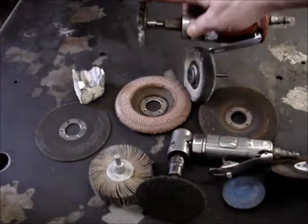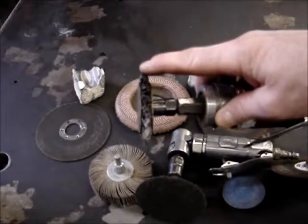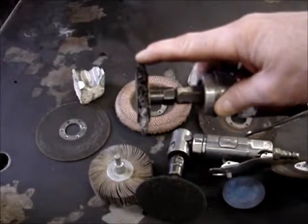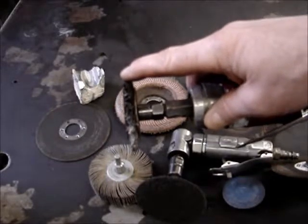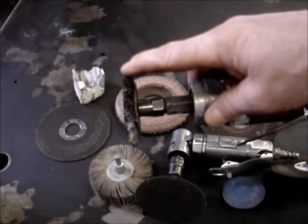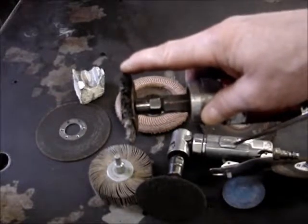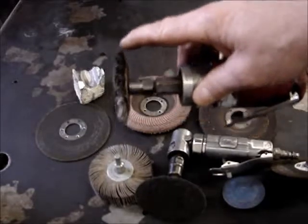If you use a wire wheel, you always want it to be stainless steel, not regular steel — because stainless is clean and keeps from impregnating other materials. Stainless doesn't rust depending on the type, but if you get a lower quality stainless like 304 and use it on regular steel, you can actually make that stainless rust. And if you use a wire wheel on regular steel, you would not want to reuse it on aluminum or stainless steel, because you could make your project actually rust.